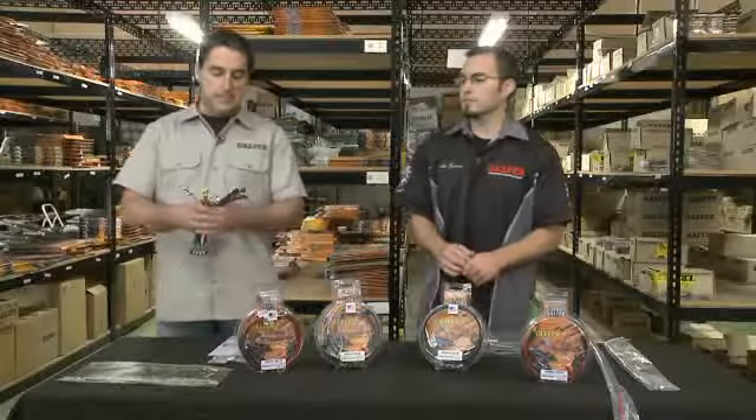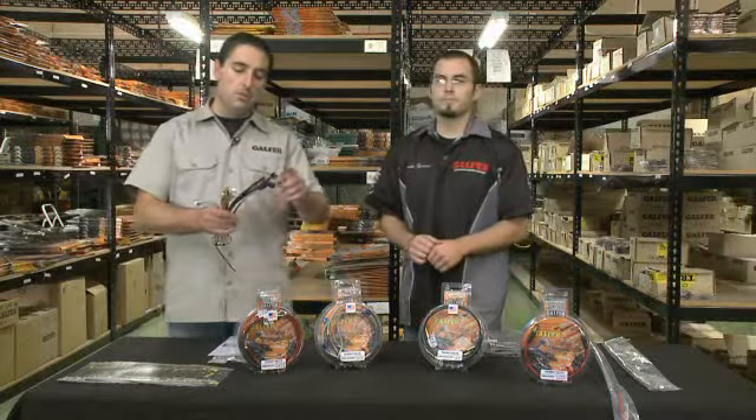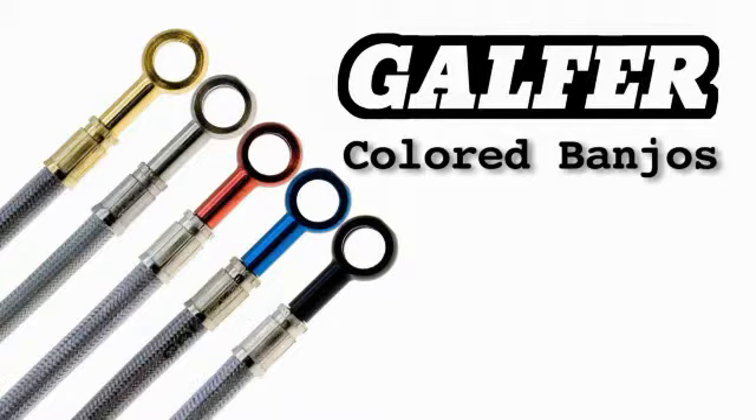Brake lines have many different style banjo fittings. We have aluminum banjos, we have stainless steel banjos, and there are plenty of different color choices. When you order your lines, you can tell us that you want them red, black, blue, gold — any color you want.